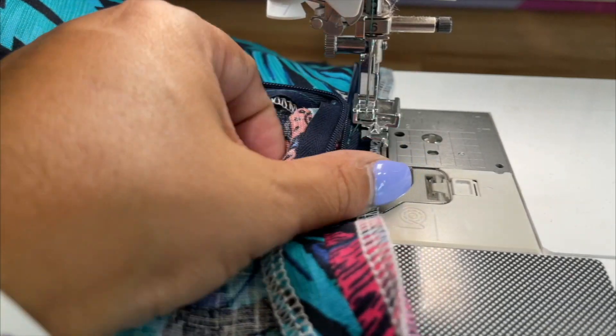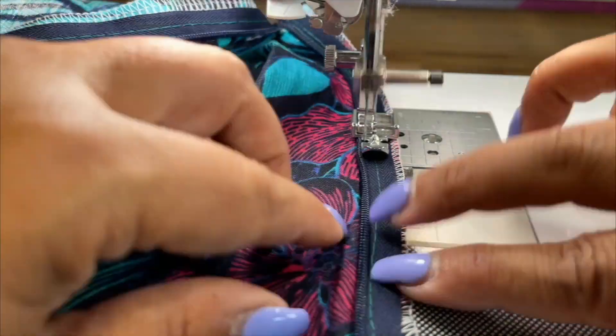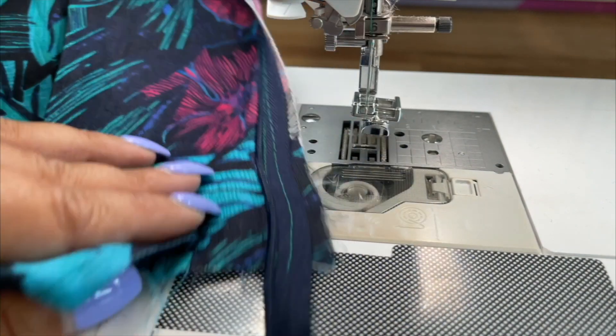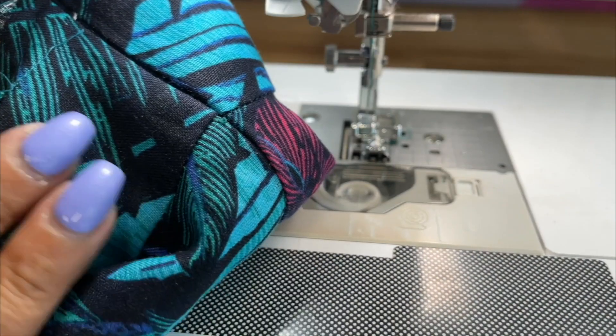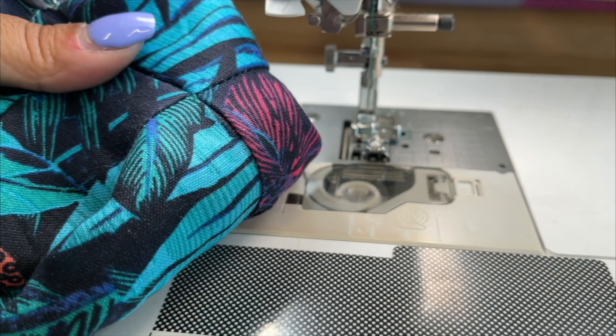Now you're gonna turn this around and work from the bottom up. Once you close your zipper, your seam lines should match and you should not see your zipper.